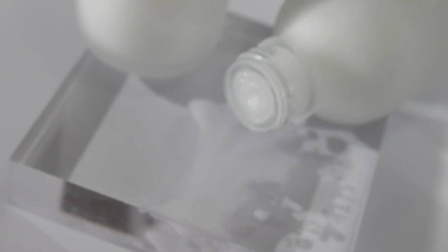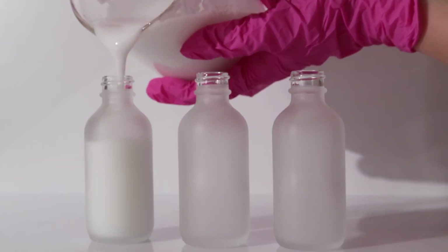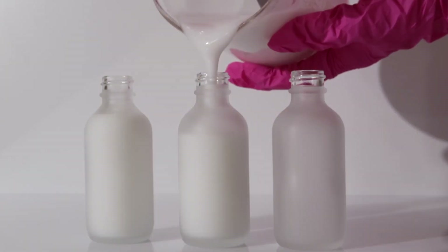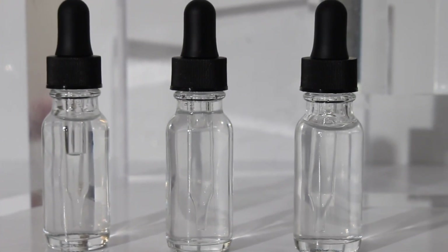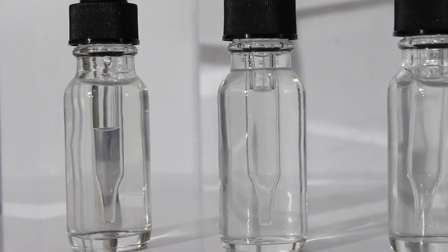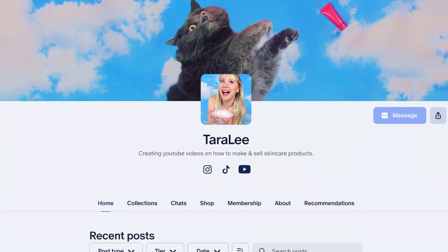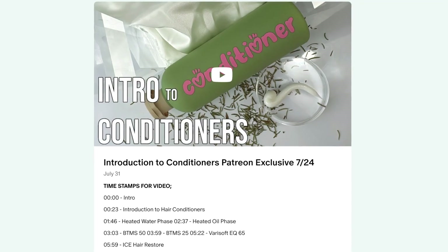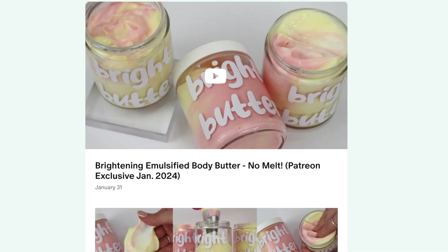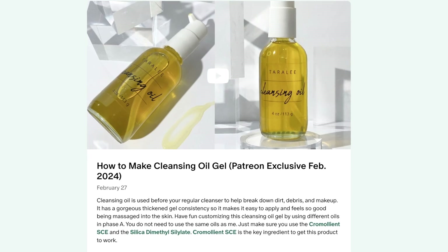That is today's formula — I hope you guys enjoyed it! Go watch the milky toner that goes right along with this so you can have an entire collagen, snail secretion, fermented skincare regimen. Also, don't forget to check out my Patreon where I post two exclusive videos every single month. For only $5 a month you get access to the entire backlog.